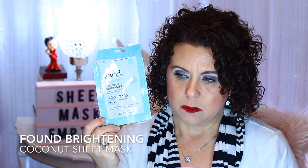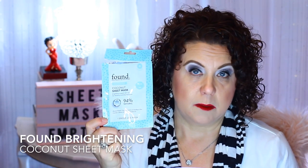This one is from the brand Found and it's a coconut sheet mask. I don't know where I got this from — it was a sample. It was nice. Anything that's coconut is definitely hydrating.